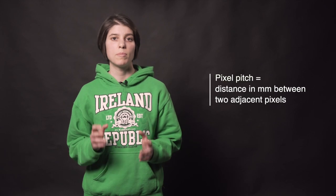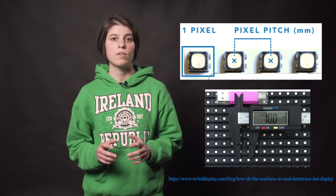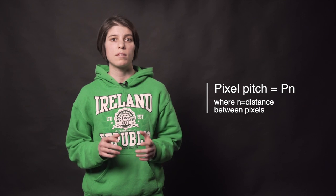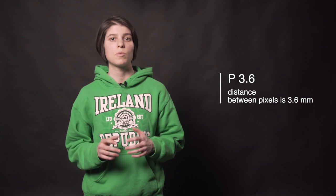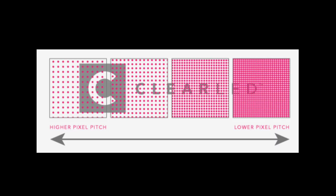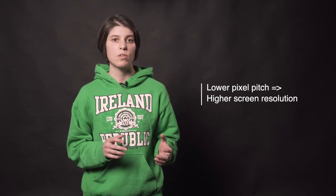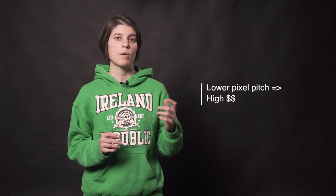Let's clarify what pixel pitch actually is. It is the distance in millimeters between individual pixels, measured from the center of one pixel to the center of an adjacent pixel. It is noted as capital P followed by N, where N is the distance between the pixels. So for example, if we had an LED screen of pixel pitch 3.6 millimeters, we would rate it as P3.6. The smaller the pitch, the closer together the LED pixels are, the higher the pixel density, so the higher the resolution of the screen. The lower the pixel pitch, the higher the resolution, but as the pixel pitch decreases, the price goes up quite a lot.